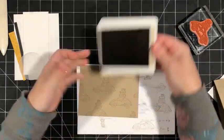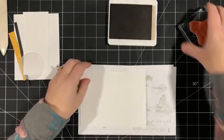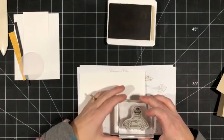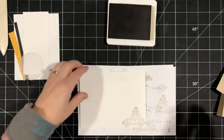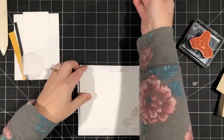Let's do our envelope first. I'm going to bring in my envelope and stamp one of these in the lower right corner. Now we're going to clean it.